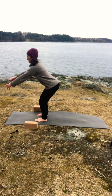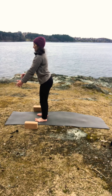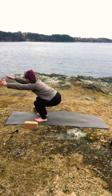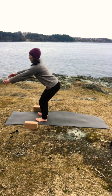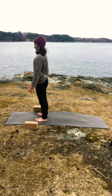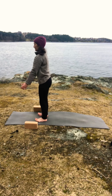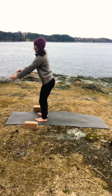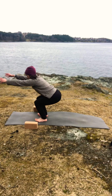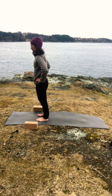Have your feet hip-width apart and we'll do some dynamic chair poses. On your inhale bring your hips back and sit, then exhale forward and up. And again inhale, and exhale. Remember that you start by pushing your buttocks back, then you sit and you come up again and squeeze a little bit your hips. Inhale on your way down, exhale on your way up — and five more inhale and exhale.